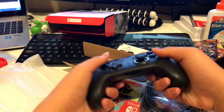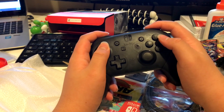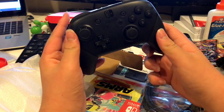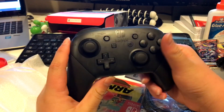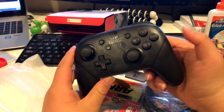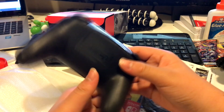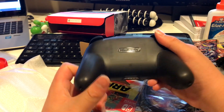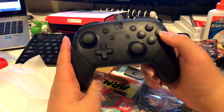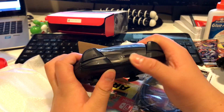People say it feels kind of like an Xbox 360 controller, but I don't really think so — it feels like its own type of thing. The design looks really nice, like a transparent layer where you can see a little bit of what's inside. It's not fully transparent, just a little, which is a nice finish.